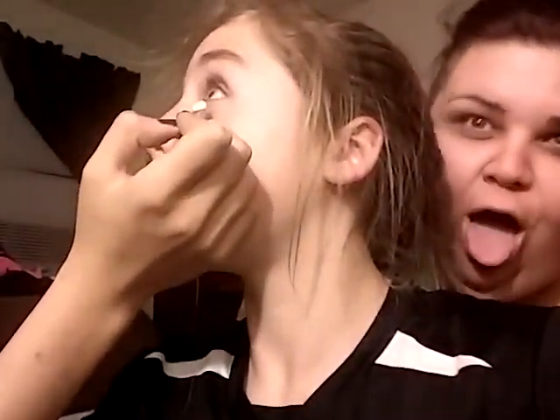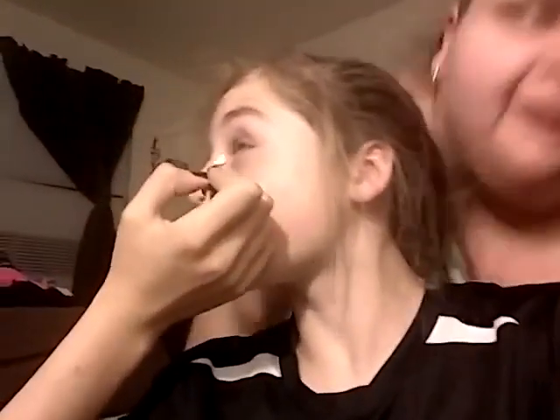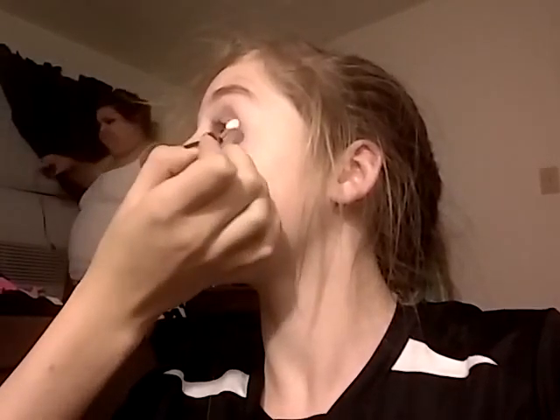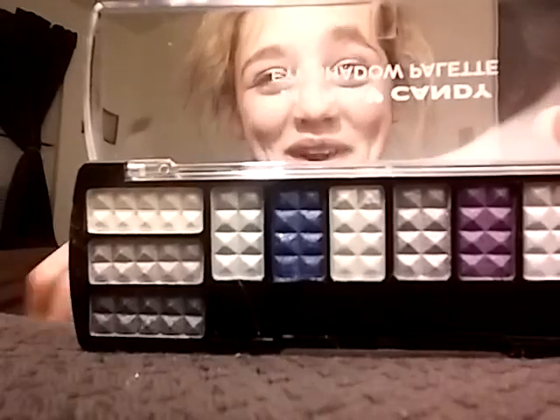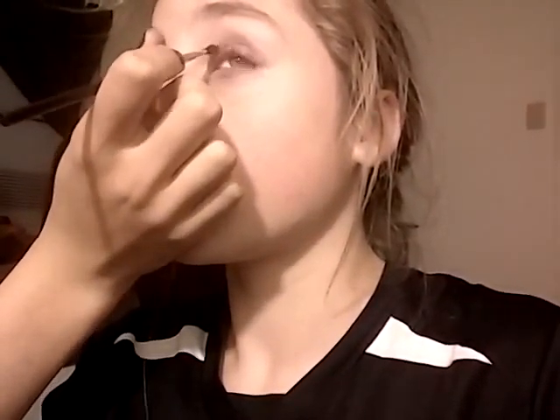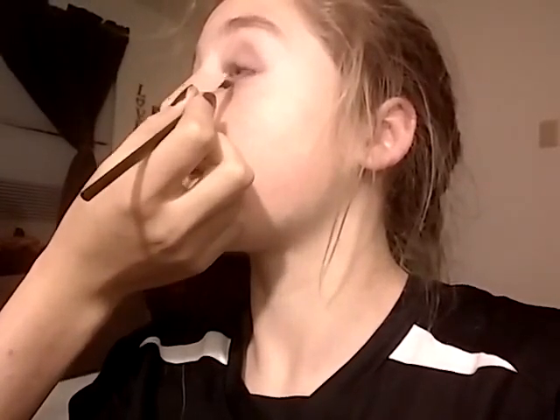Now I'm going to look up so she can do the bottom. We're going to be using this for the inner corner. So this is the finished look.